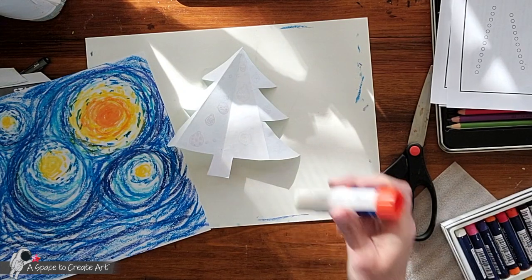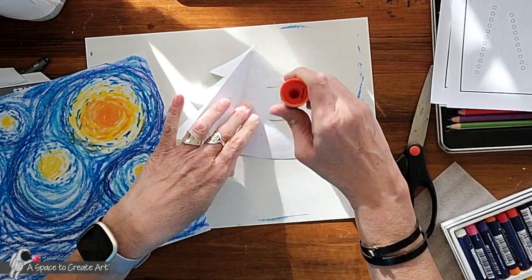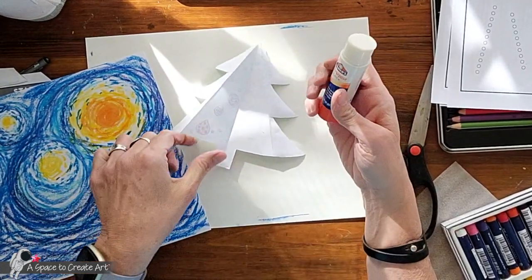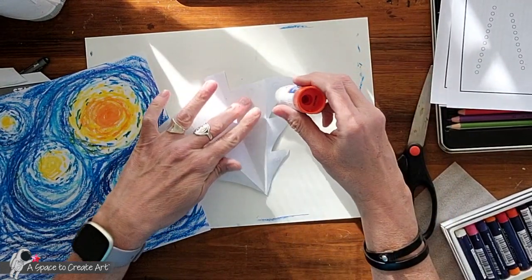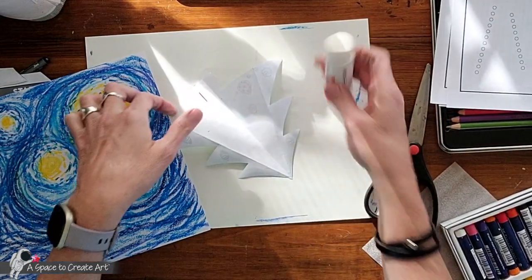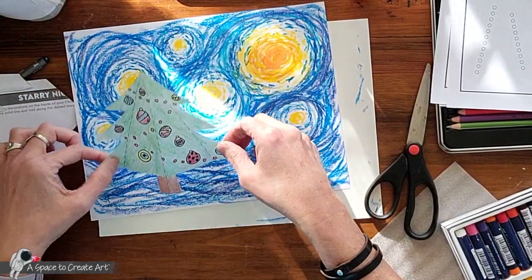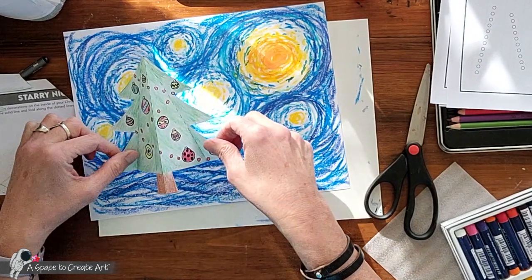I'm going to put glue on the back side, right here on just the edges — not on the entire tree. Add lots of glue to make it stick to the oil pastel. Then I'm going to take my starry night background and decide where I want to put my tree — I think I'm going to put mine right here.